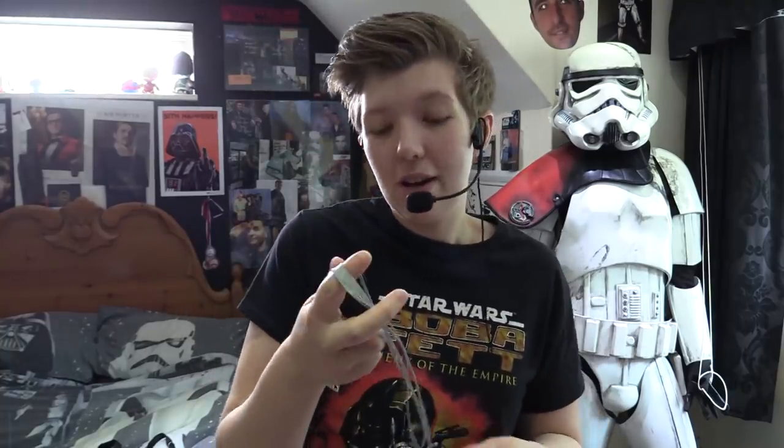If you're worried about the buttons accidentally activating, there's a cover that folds over and covers up the buttons nicely. So you don't just get the amp — you get quite a few accessories that will help in pretty much any sort of costume situation you need.